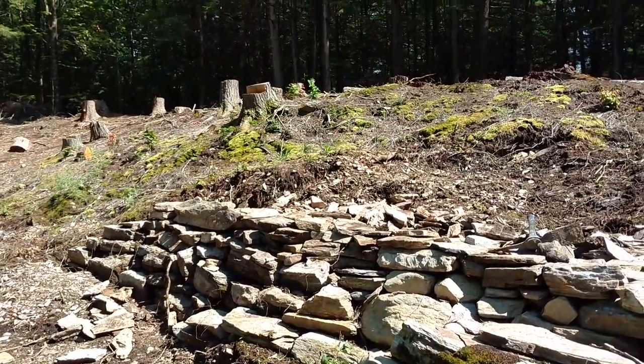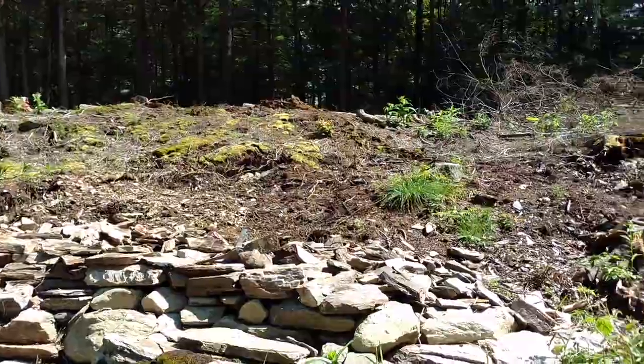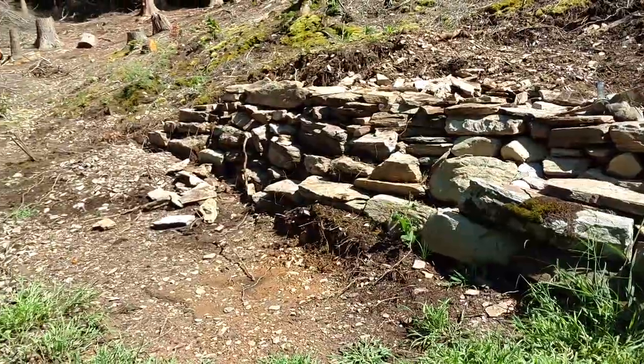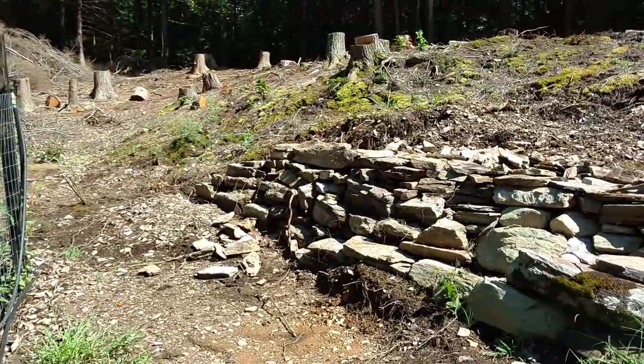It'll be dwarf trees and things like that down here. We don't want anything too tall because it would shade the garden right next to me. So this first tier is coming along nicely. It's been really hot — unusually hot for around here. We've been having thunderstorms just about every single afternoon when I would normally be out working, so it's been a little delayed.